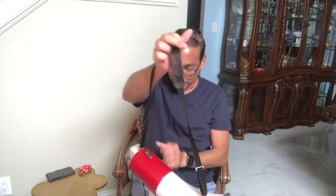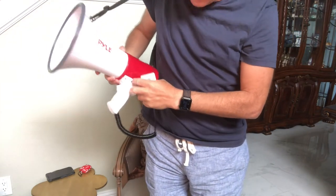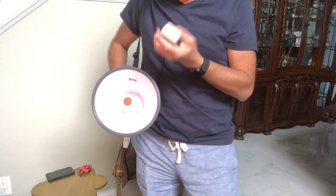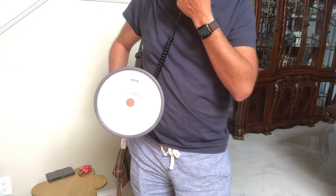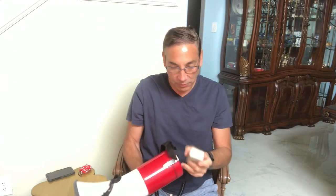It's got a nice little strap here, so if I wanted to walk around I could just talk like this and walk around and hold it. That makes it easier to do it that way versus the old-school way of holding it up.